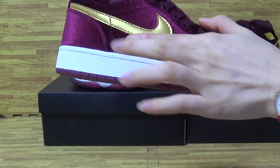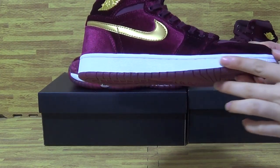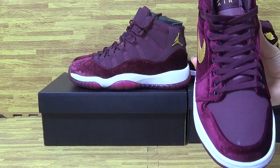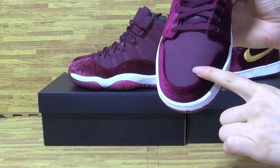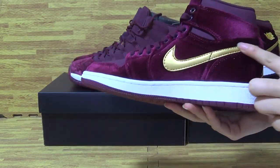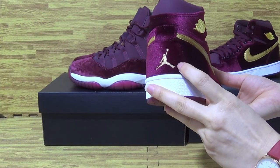You can see the quality — the material is so soft. Top box with some holes. This side also has a metallic gold Nike logo, and on the back with the stitching Jumpman.